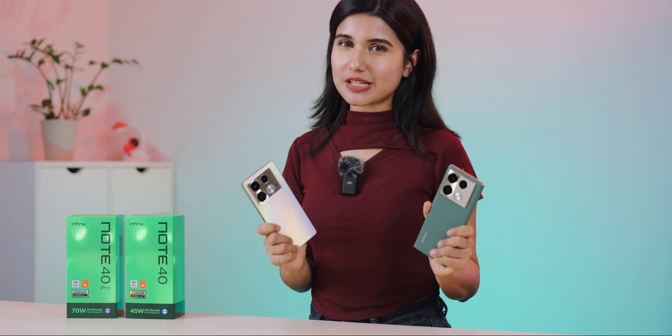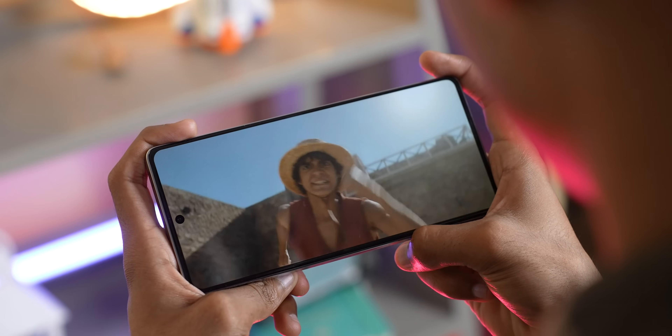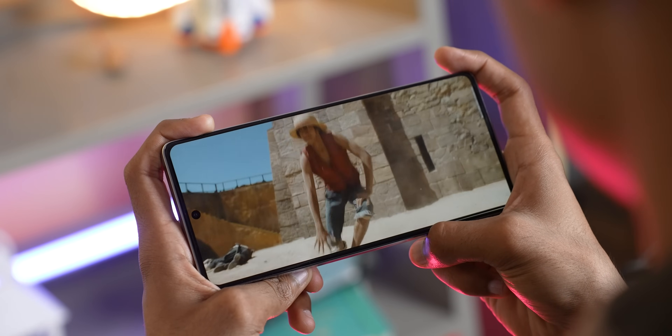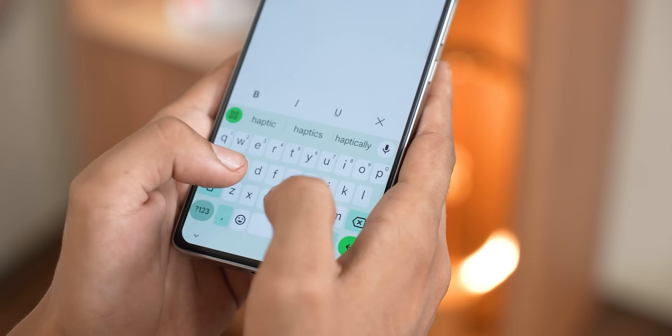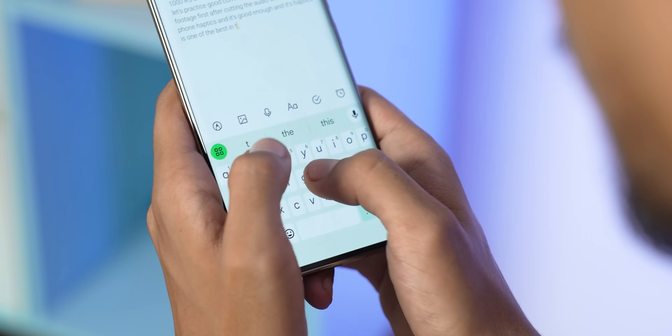The speaker quality is good — it's a JBL-tuned stereo speaker setup. The volume is not extremely loud, but the speaker output is decent. Note 40 Pro also features an X-axis linear vibration motor.